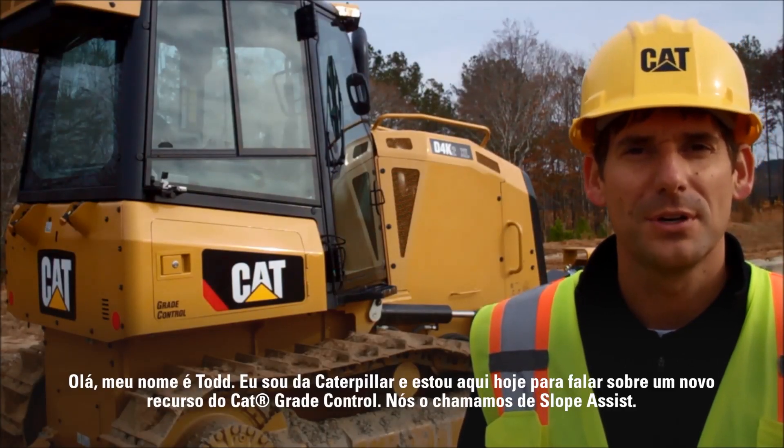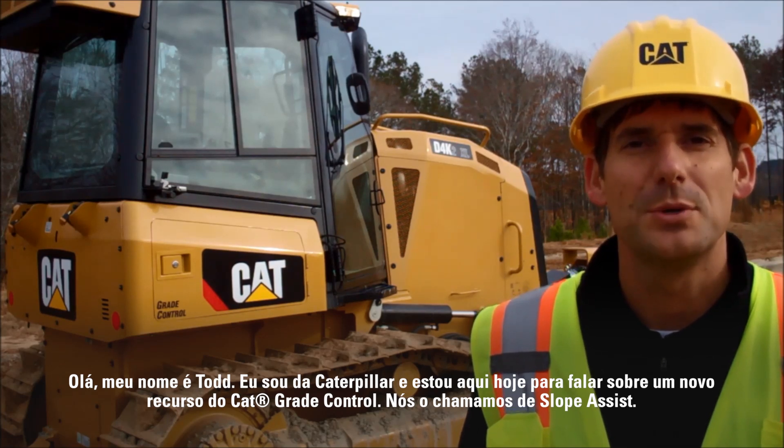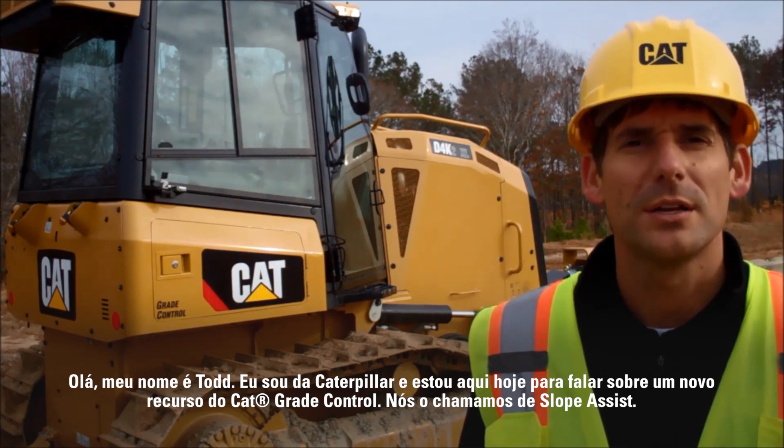Hello. My name is Todd from Caterpillar. I'm here to talk to you today about a new Cat grade control feature. We call it Slope Assist.